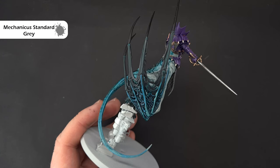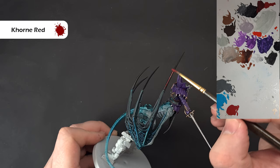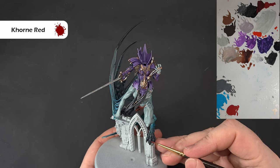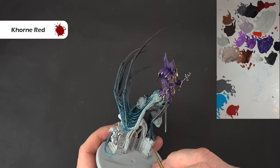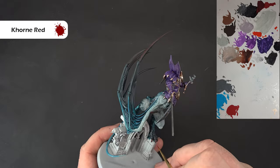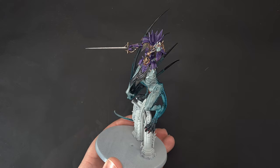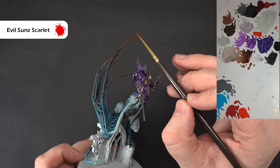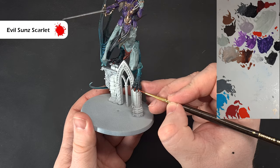For the red highlights on the claws, go back to some Khorne Red. Don't put too much on the brush — just drag this along the talons coming out of the wings. The same applies to the claws. Work your way around with the Khorne Red and we'll give it another highlight. Final highlight on the claws and sharp bits is Evil Sun Scarlet, going from about halfway down and just catching the edge. Go all the way around and get that done.